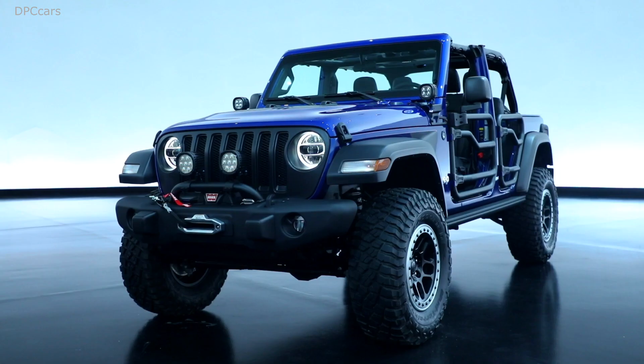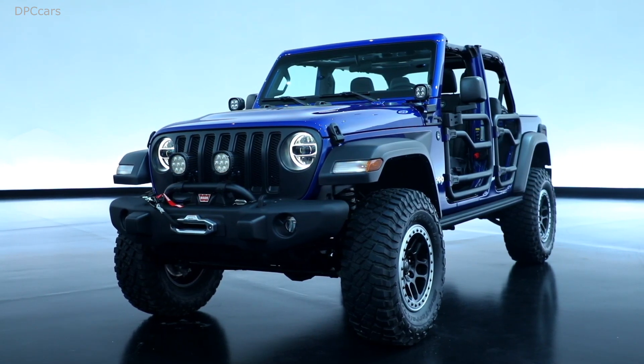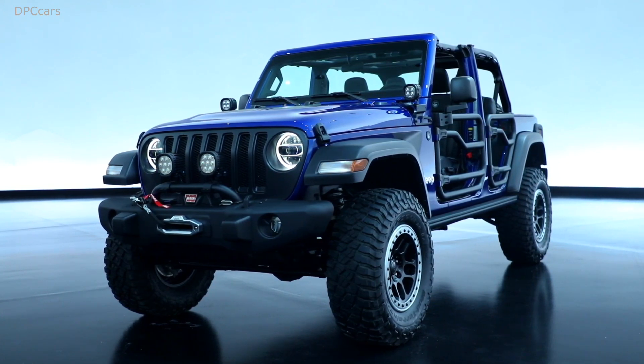I'll take you through some of the components on the vehicle. We start with a Sport S model and we add many of our Mopar accessories and Jeep Performance Parts that really enhance the off-road capability of the vehicle.